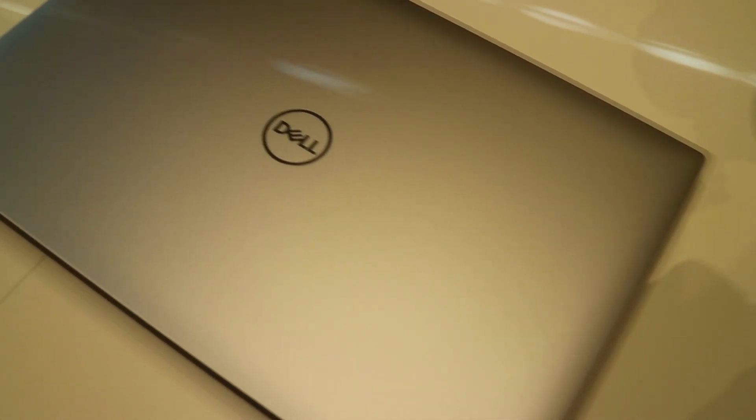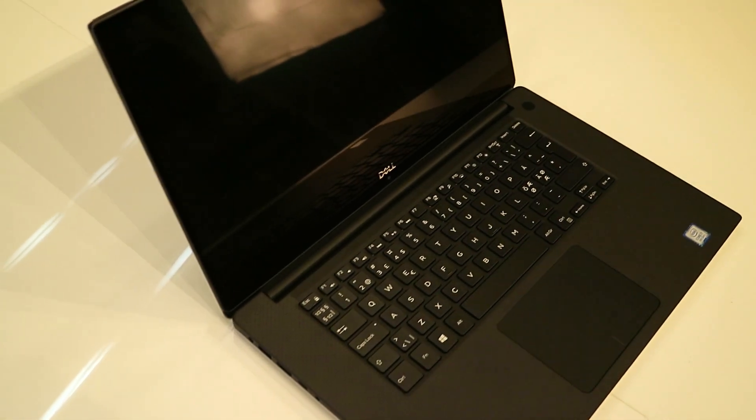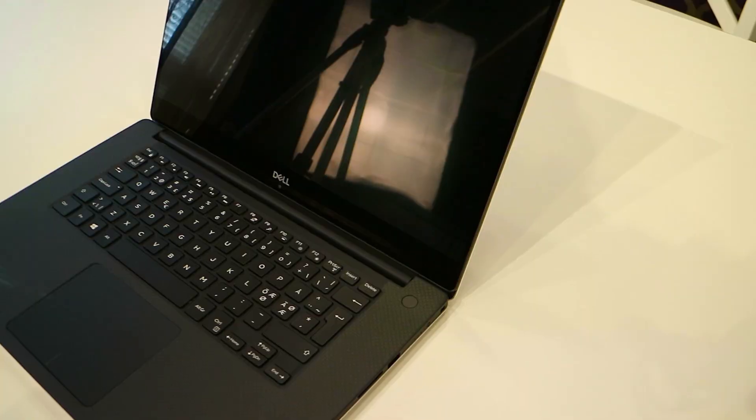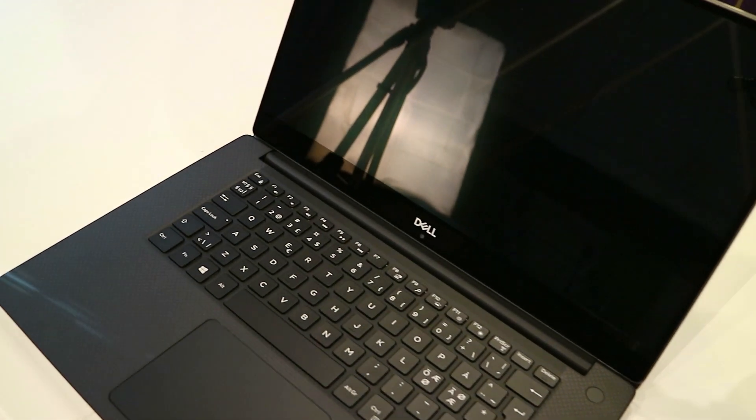This is the 4K i7 model, the Dell XPS 15 9570 2018. It has an aluminium finish on the chassis, which gives it a premium finish and design. It has a bezel-less design, which Dell calls the Infinity Display — as you can see, the bezels are minimal. Because of the Infinity Display, the webcam has to be placed on the bottom of the bezel, centered under the Dell logo.